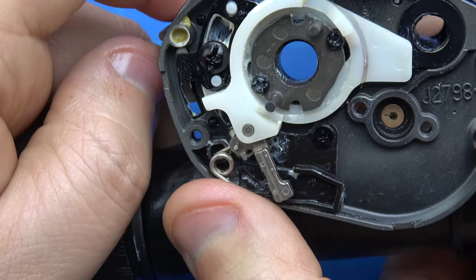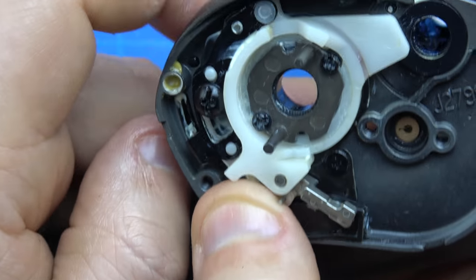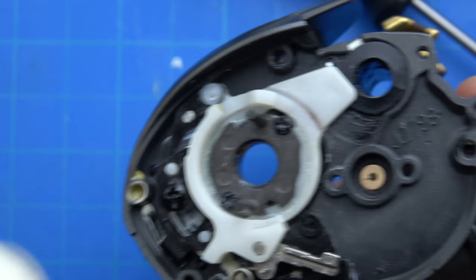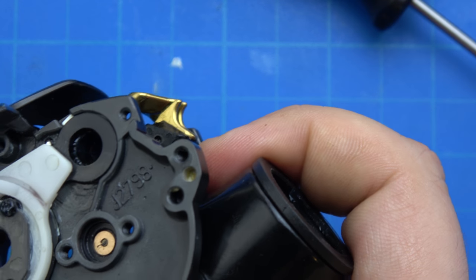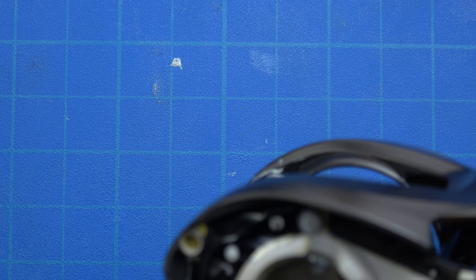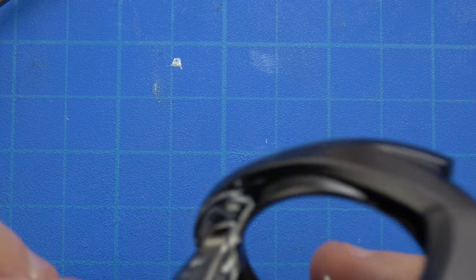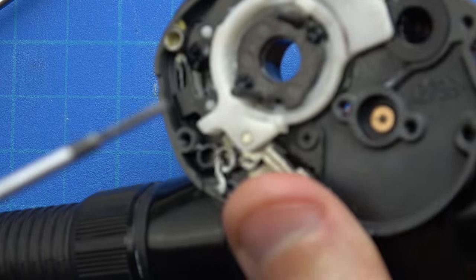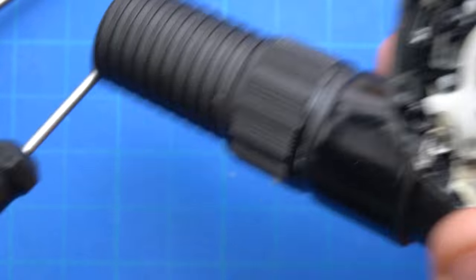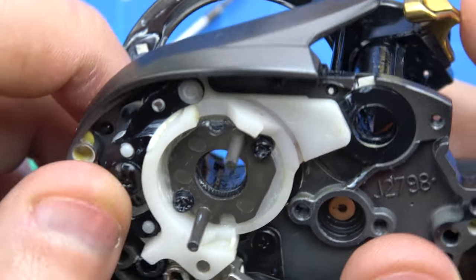That feels good. I have my finger on that skirt - the detent is functioning properly. At the top you can see it kind of rolls out. Now we can lightly grease down here. Now we're going to go back into the screws here and snug them. That is working nicely.